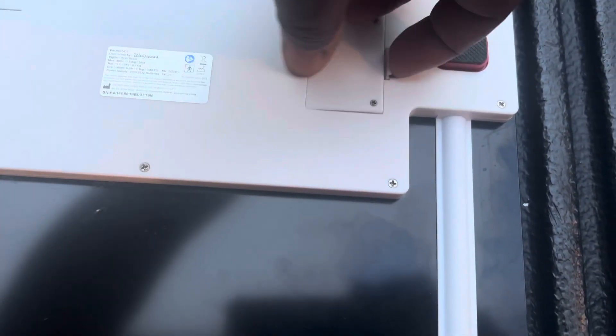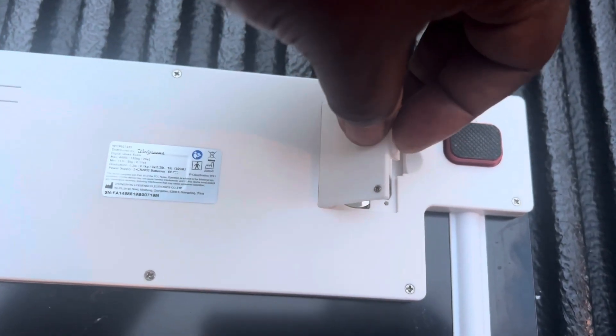Just push this little tab in and pull up. You can leave the screws in there, but make sure you don't lose them — they're small.